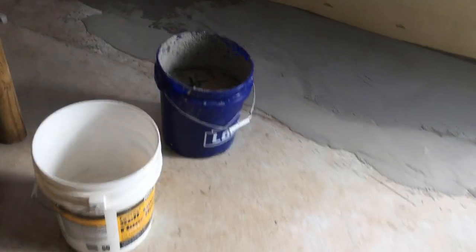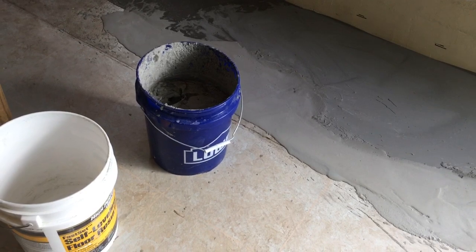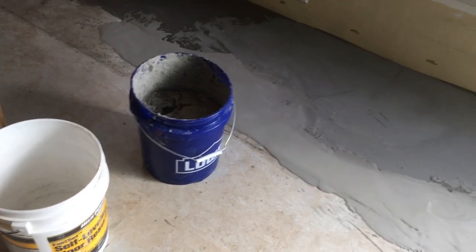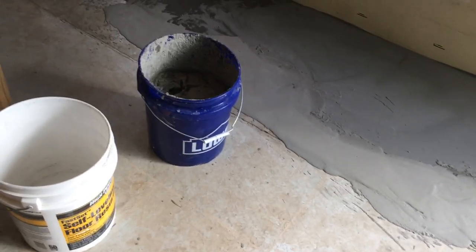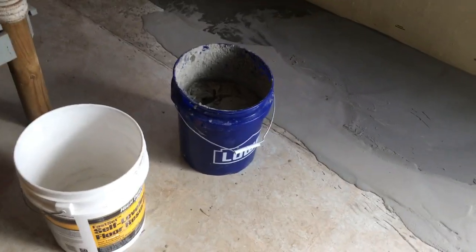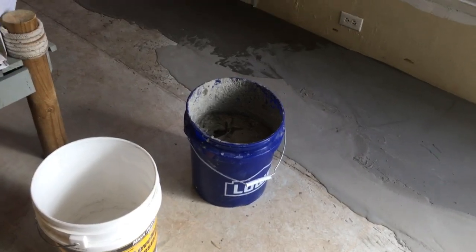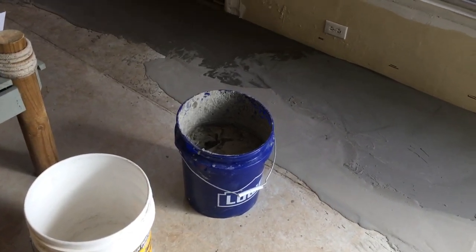Then I'm going to get the MAPEI self-leveler for doing tile. It's not a fast set and it's made to use with a trowel. I'll go to the store and be right back.